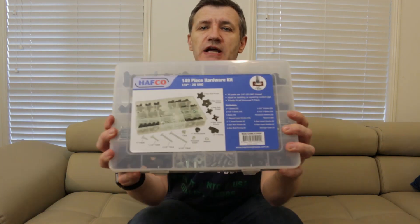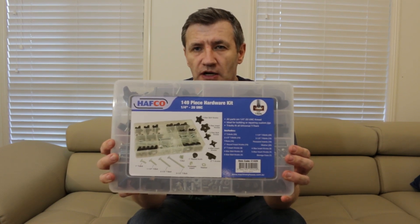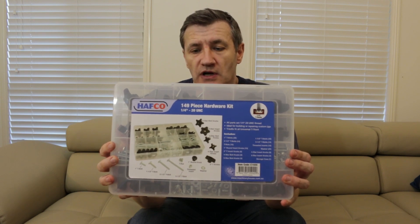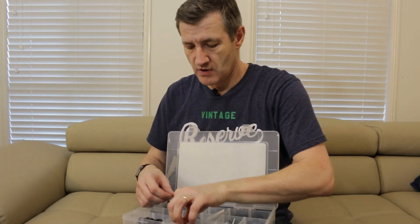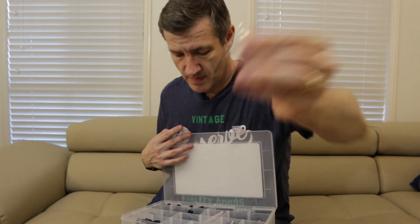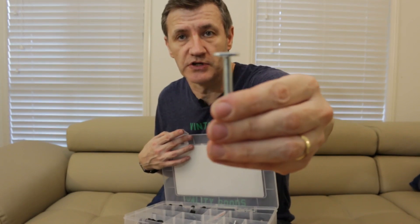The threaded insert came from a set of T-Track nuts, bolts, and knobs that I got from Hafco. This set is available in America though it took some time to come to Australia. There are two versions: one in quarter-inch which is great for camera threads, and one that's five-eighths. This kit has a threaded rod insert — you just drill a nine millimeter hole and screw it in. It also has T-nuts, bolts for T-Track, and a variety of handles.